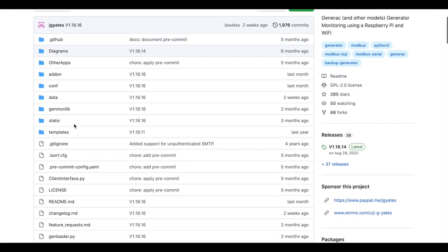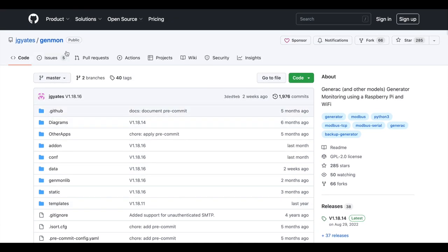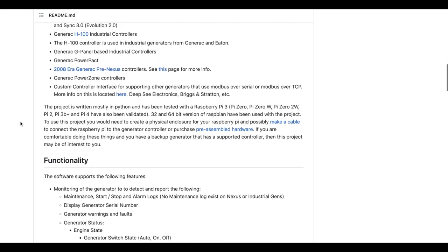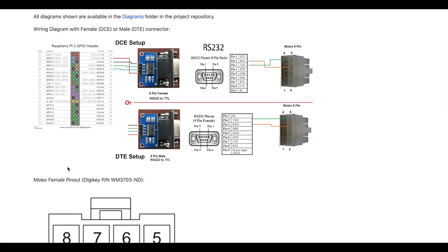To make sure you really want to do this project, I suggest you read the GitHub page for Genmon, which I linked in the video description below. It has all the details of what you'll need and how to connect it. We'll come back to this later.